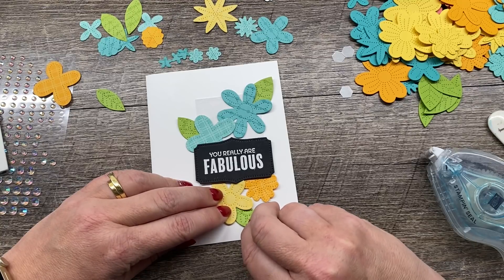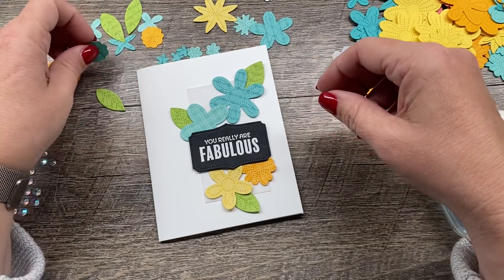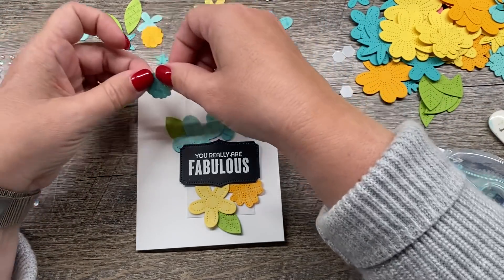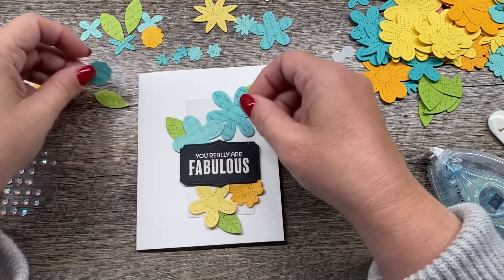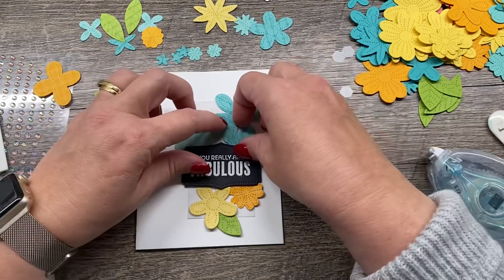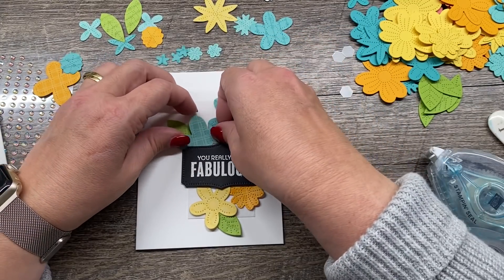I'll start up top with kind of my bigger ones, then finish them off with the smaller ones down below. Kind of like our last card, but I think these are super fun to just have these little pieces that you can use. This is such a great way to use up the scraps left over from your other projects. I love how they work with that. I'm going to tuck that in like so — isn't that so cute? I just love this. I might even throw one more in — no, that'll take away from this one, so I'm going to leave it.